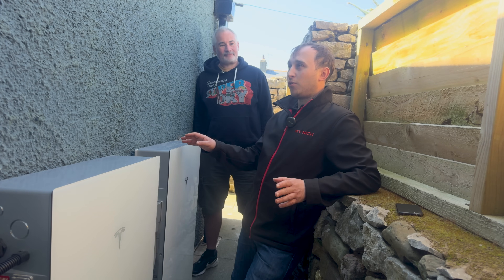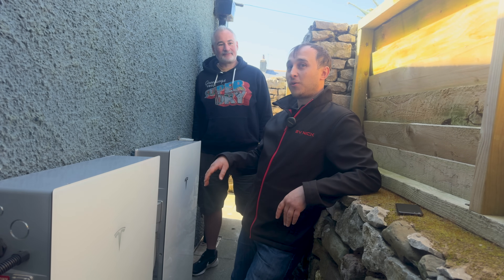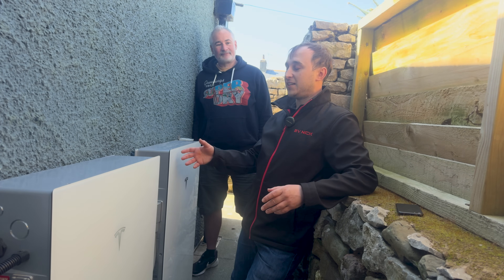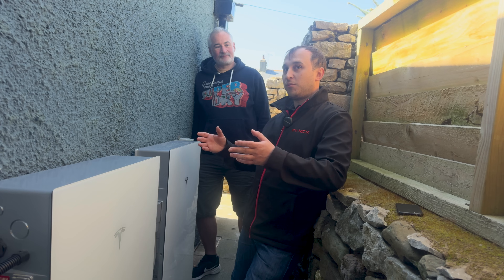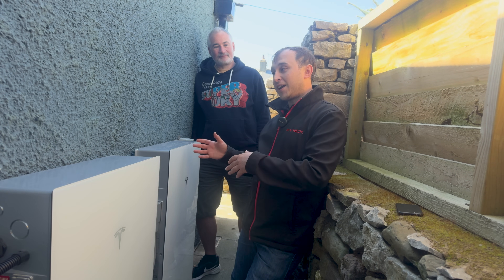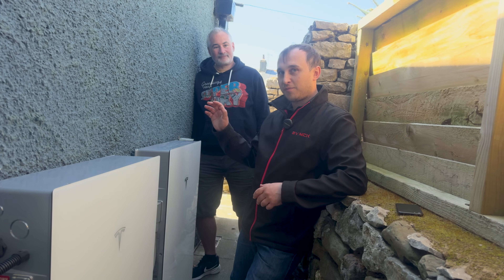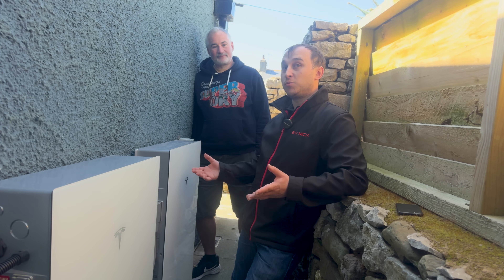This battery can deliver its full 11.04 kilowatts, but if you're only grid-code approved at 3.68 kilowatts and you have a power cut, it will operate at full inverter power. So even during a power cut you can use it to its full potential. And if you wanted to simulate a power cut without one, you can turn off your main fuse to run your whole house from the battery when it's full.